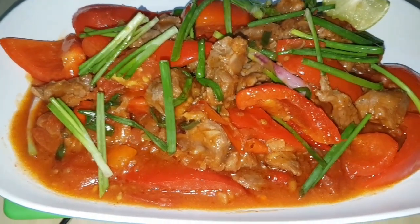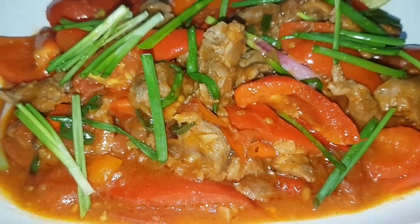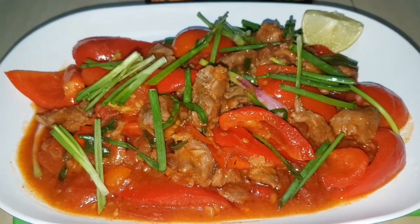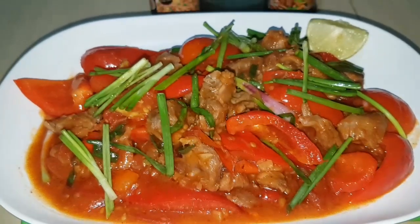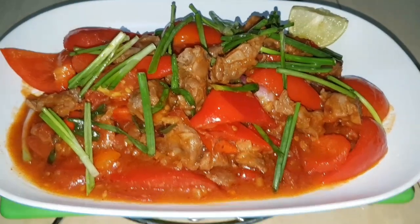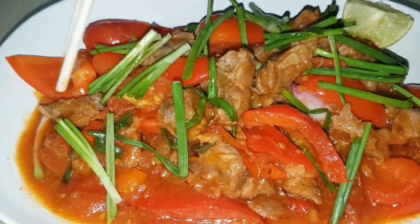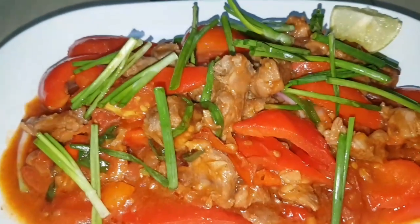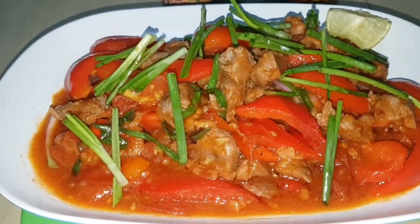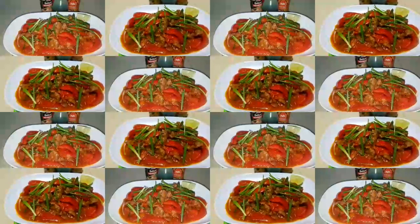So delicious, can't wait — look at the color, so beautiful, this is really making me drool right now. I added the paprika at the last moment, just stir-fried for a few seconds to let the color stay beautiful, fresh, and crunchy. You should try this at home! If you ever do, please leave a comment below to let me know. Thank you so much for watching from beginning till the end — see you next time!